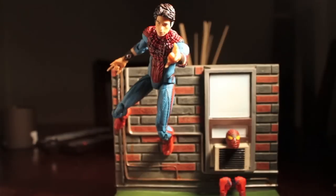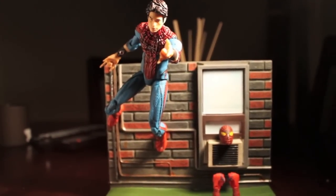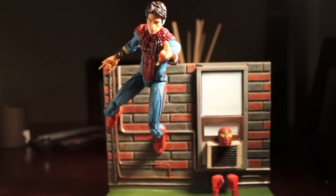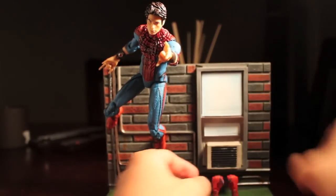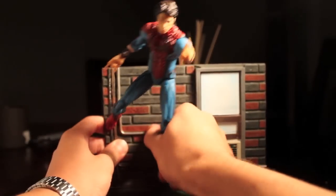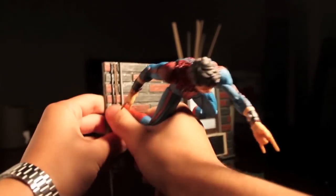This figure is awesome. Just look at the display base here — very, very cool. So I'm going to take him off his base here.